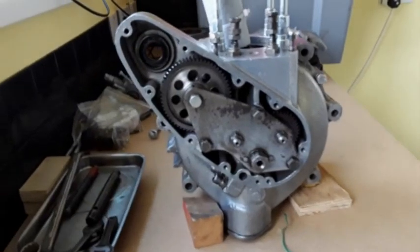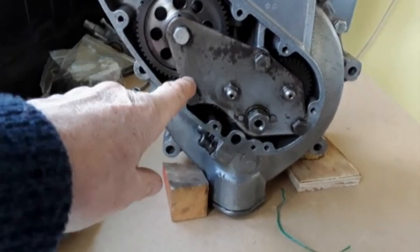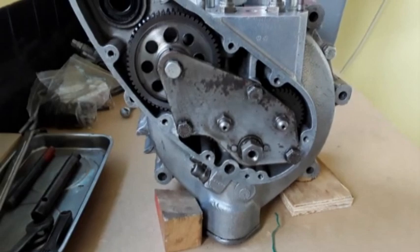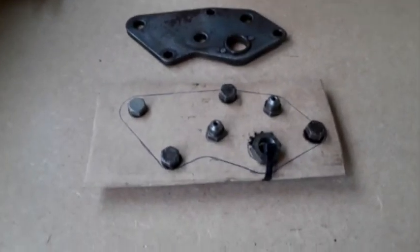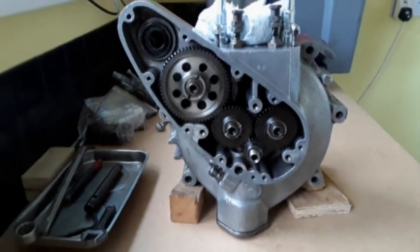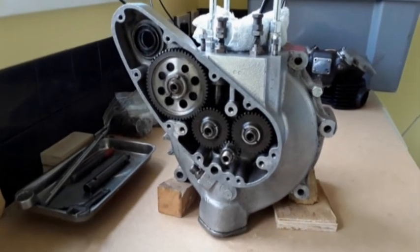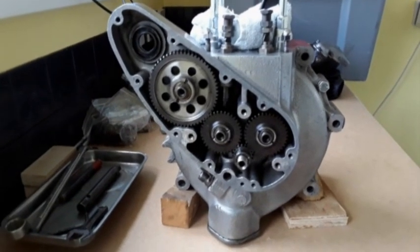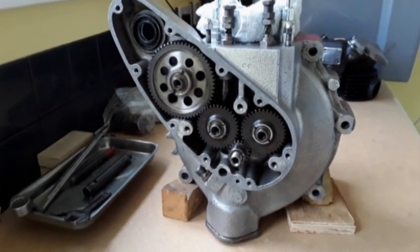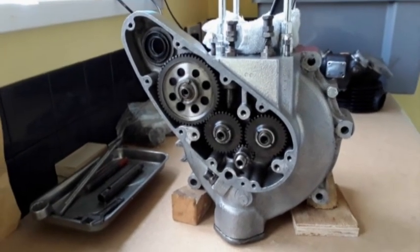The next instruction says remove the six bolts that secure the cam pinion steady plate - these bolts here. I'll remove them now. There are the six bolts removed from the cam plate, exposing the timing gear and the camshaft gear. Those are the next items to remove. I don't want to just pull them out straight away - I need to have a look because there are marks on these timing pinions, dashes and dots that line up with each other, and I want to make sure what I'm doing before I pull them apart.